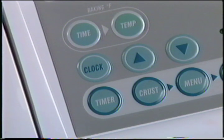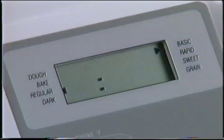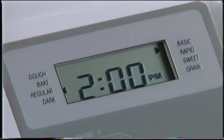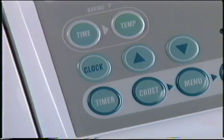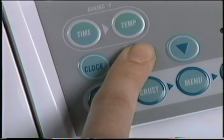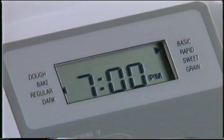Pour utiliser la minuterie, vous devez d'abord régler l'horloge. Appuyez sur la touche « Clock » — quand l'heure se met à clignoter, appuyez sur les flèches haut et bas pour régler l'heure de jour. Assurez-vous que la mention « AM » ou « PM » affichée est bien la bonne. Une fois l'heure réglée, appuyez sur la touche « Clock » une fois de plus, puis appuyez sur les flèches haut et bas pour régler les minutes. Quand le clignotement cesse, l'horloge est réglée. Vous pouvez maintenant régler la minuterie de la même façon.